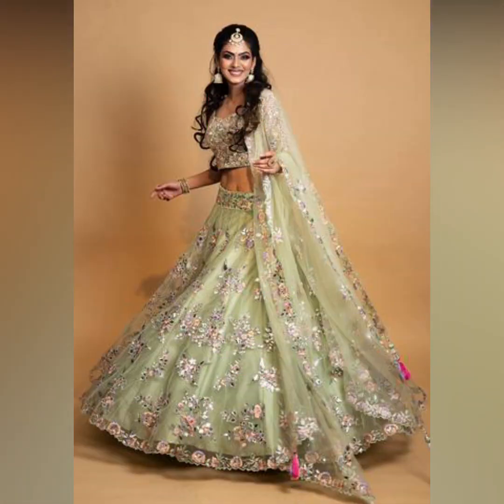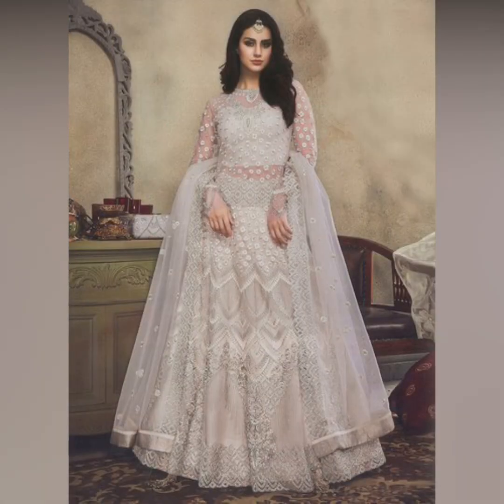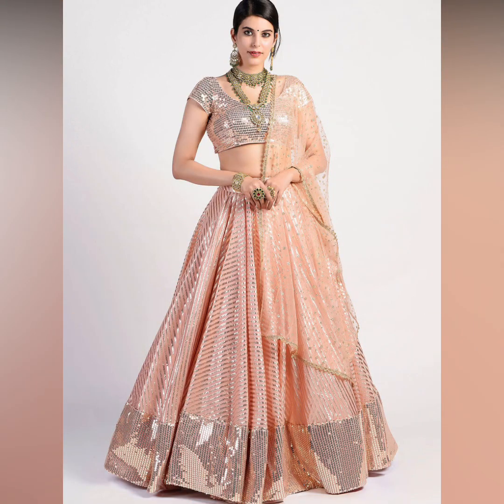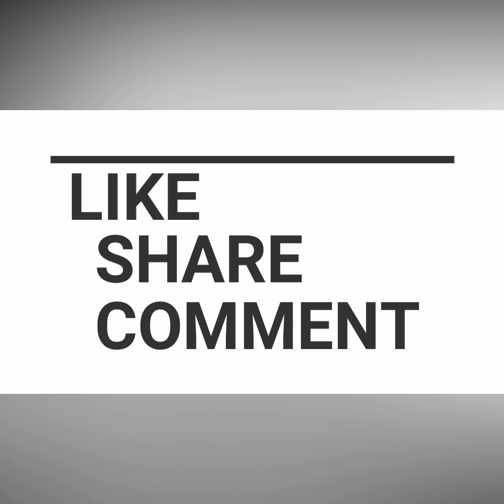If you buy it through the description box link, it will be available at a reasonable price. It depends on you where you want to buy it. This video is very helpful — if you are preparing for a wedding, you will not be confused about what to wear. If you liked today's video, please like, share, and comment to let us know.